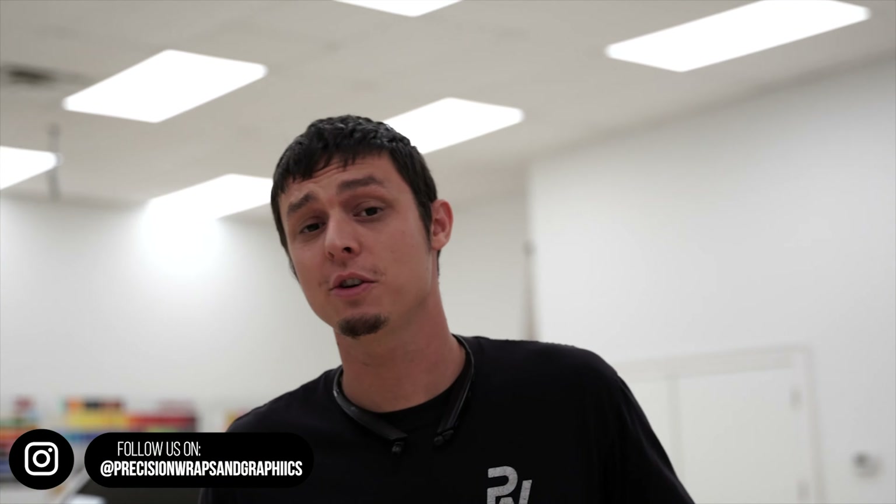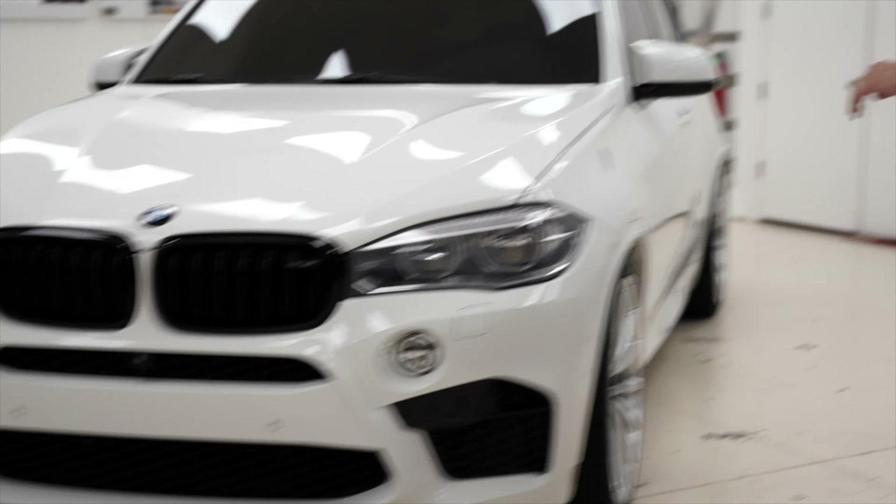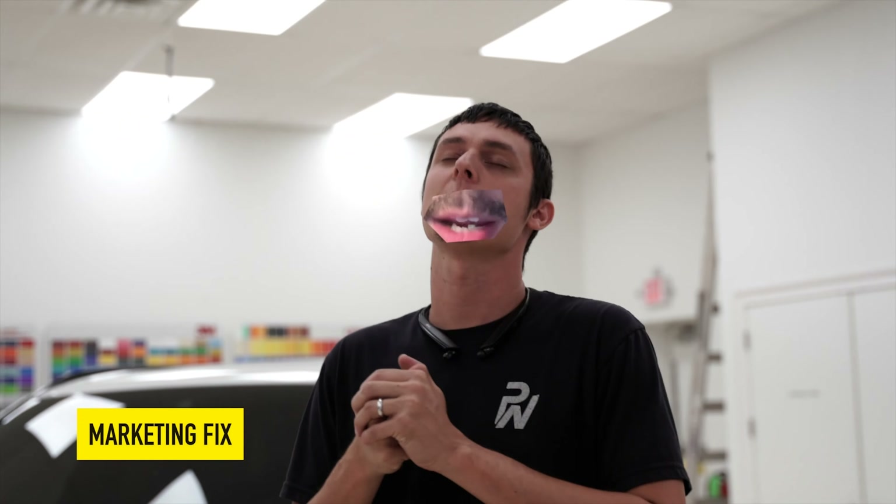Welcome back to the shop, welcome back to the channel. We have an X5M — it's not even brand new but it's about to look like it when we get done with it. Currently white — stop buying white cars in the south. We love wrapping white cars but they're such a pain. It's going in KPMF Opulent Indigo, already sitting on a fresh set of HRE wheels, lowered, dialed in and tuned so it sounds nasty and goes fast.